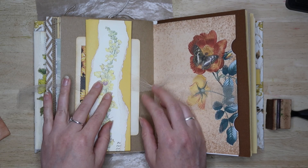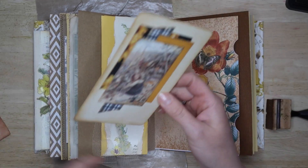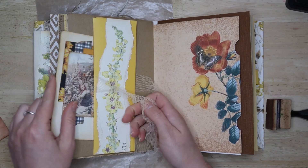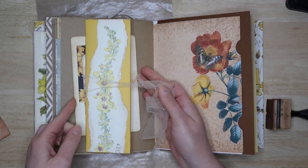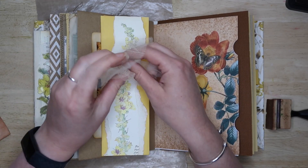So there we go. We can pop a journal card behind and then we can open it and close it as we wish to reveal that extra space. And then it's got a nice decorative component on the front as well.